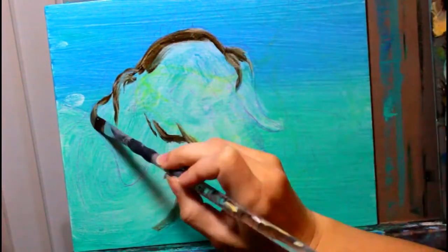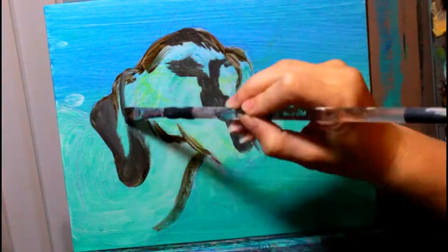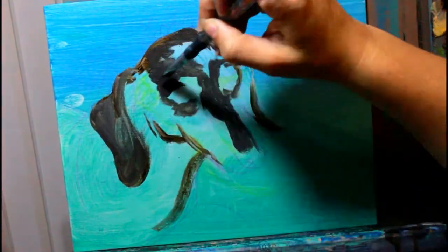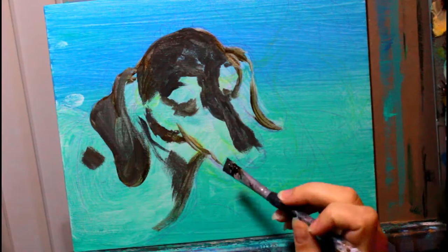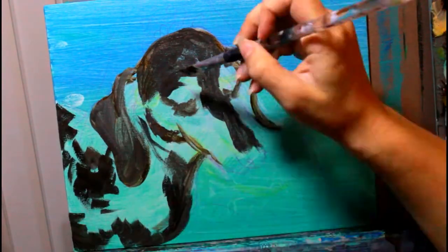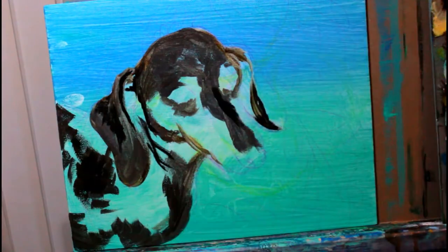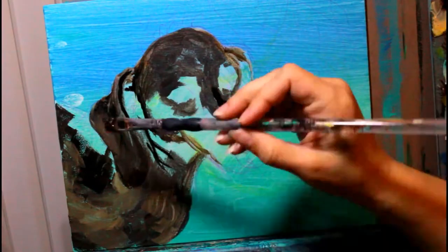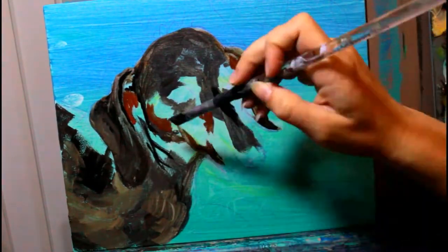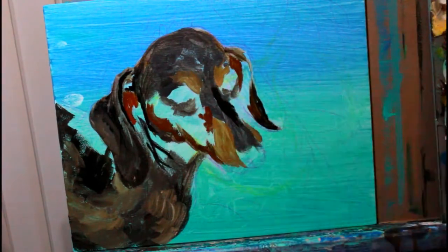Then I wiped out the figure so I could jump right in and start on that without waiting for the rest of it to dry. My first layer was done in acrylic because acrylic dries really quickly and it works as a great base for oil paint.